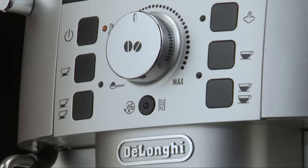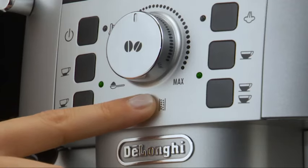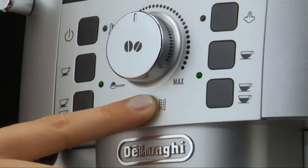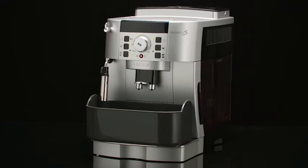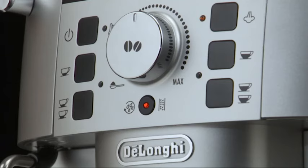Wait for the coffee lights to come on steadily. Press the rinse or descale button and hold it down for at least 5 seconds to confirm that you have added the solution and begin the descaling procedure. The light in the button remains on steadily to indicate that the descaling program has begun.